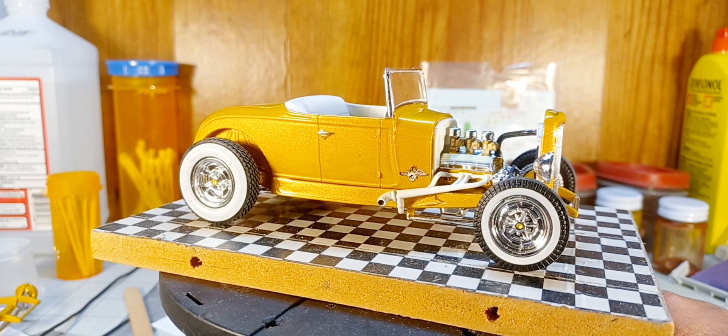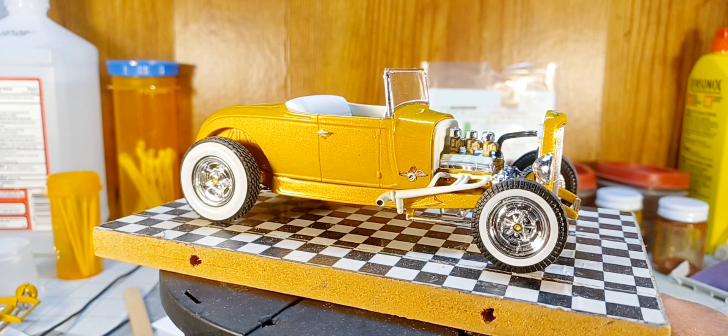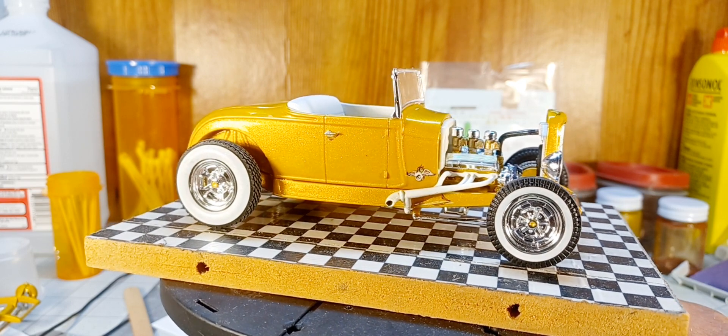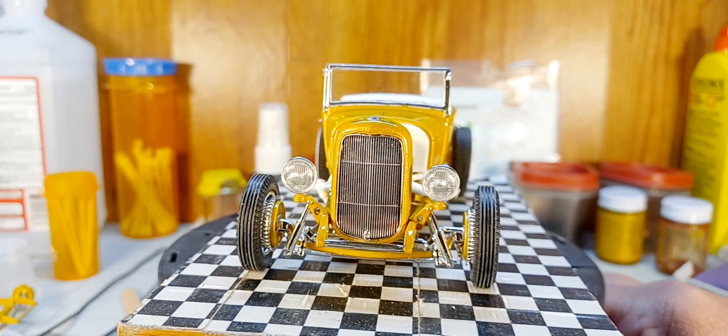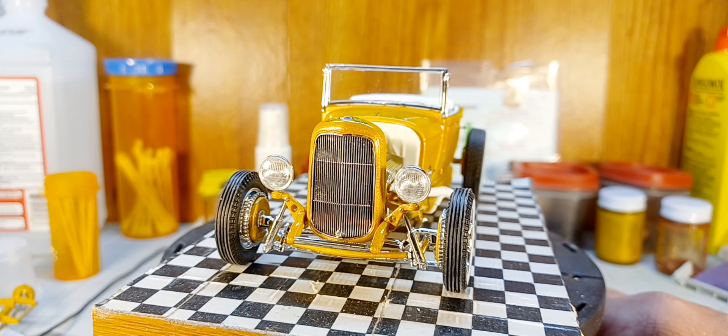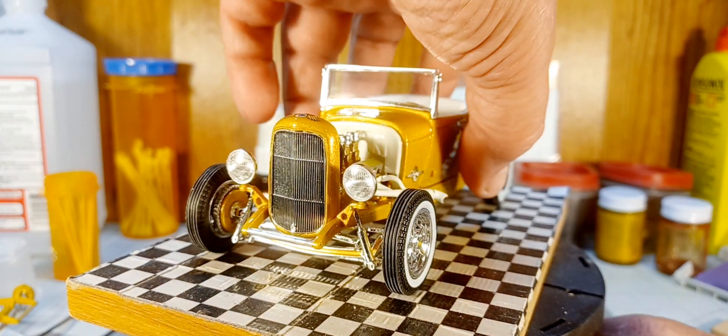I did have an issue — neither the 30 nor the 29 had a radiator hose that seemed to fit. I'm sure it's something I've done, but I made one out of a piece of solid core wire with black vinyl covering. It worked out pretty good. I took a few creative liberties, I guess you could call it.